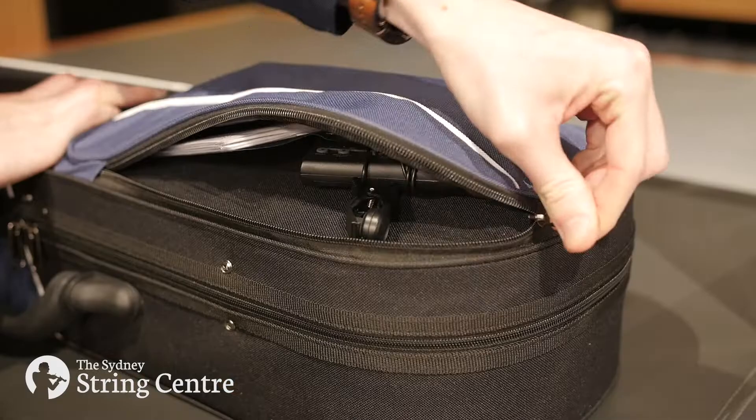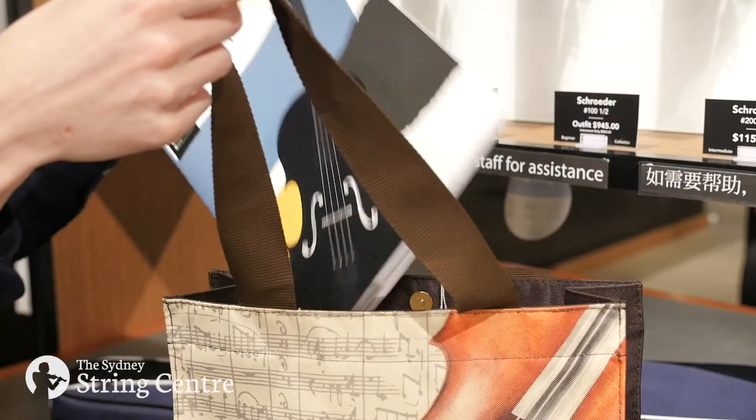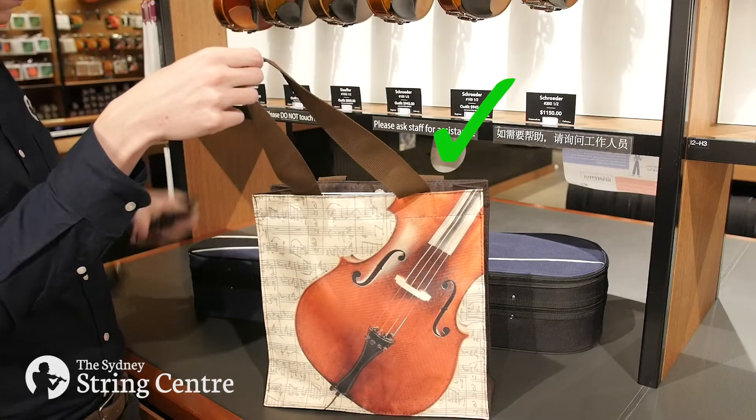Avoid overpacking the accessories pouch on the outside of the case, as this puts strain on the zippers and they may break. Instead, use a separate bag for your music and your accessories.